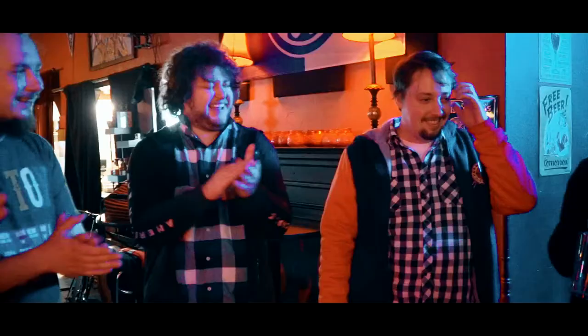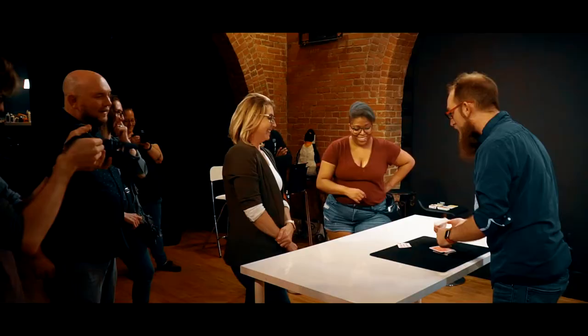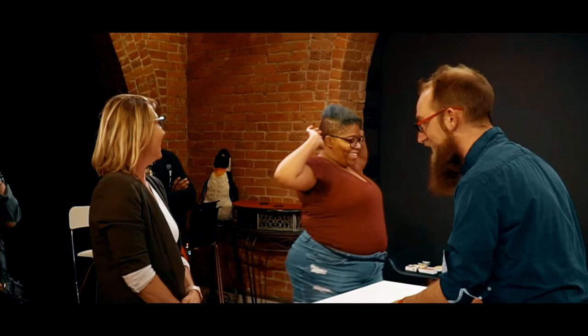Steal, switch, vanish, and more are the secrets that I have used to devastate my audiences for years. I'm Eric Tate, and this is Boxed and Loaded.